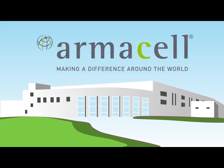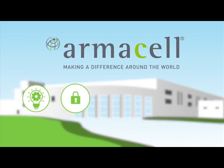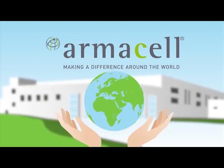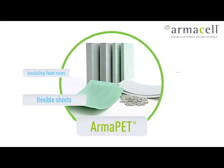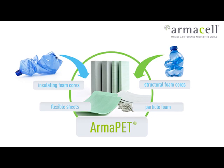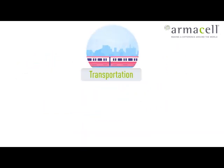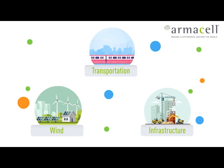Armacell is a multi-material and multi-product company, offering innovative and safe thermal, acoustic and mechanical solutions that create sustainable value for our customers. Our ArmaPET product line consists of eco-friendly PET foam solutions based on 100% recycled PET bottles. ArmaPET is used in sandwich applications for the transportation, infrastructure, wind and many other industries.